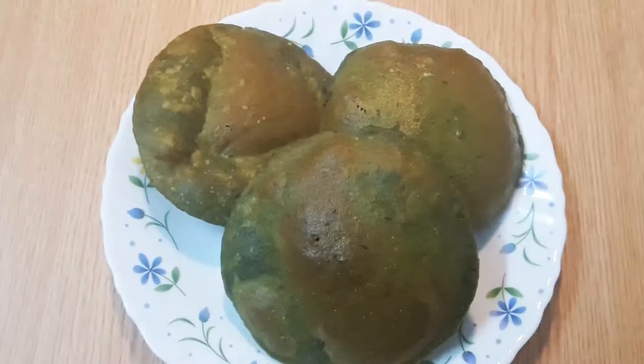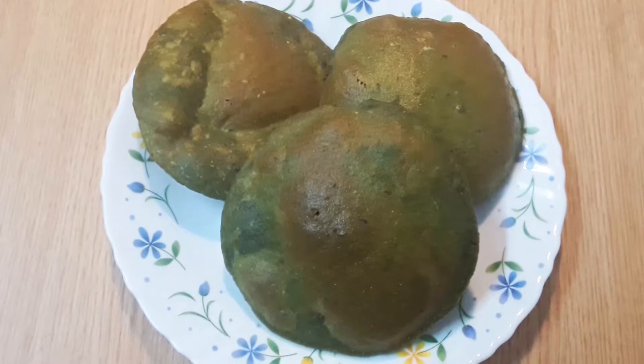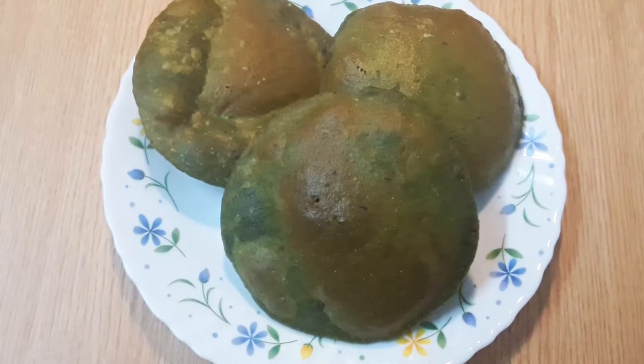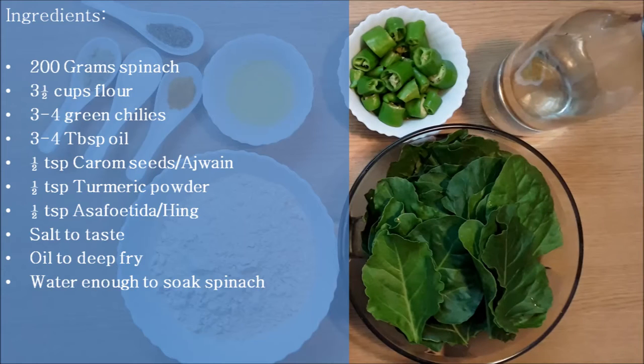Hello friends, welcome to Ankita's Kitchen. Today we are making palak puri — a nice twist to a simple puri recipe with some spinach and ajwain. Let's go through the ingredients before we start.